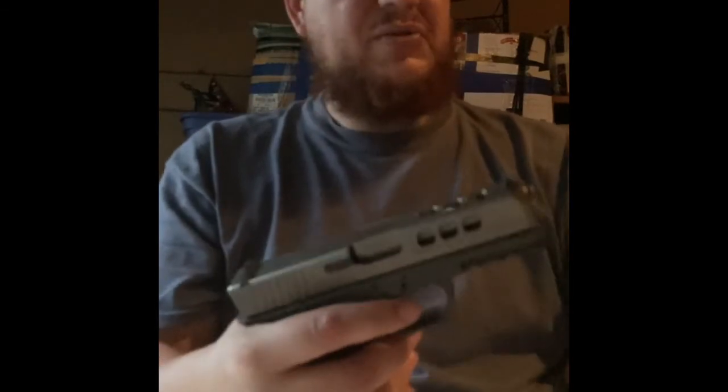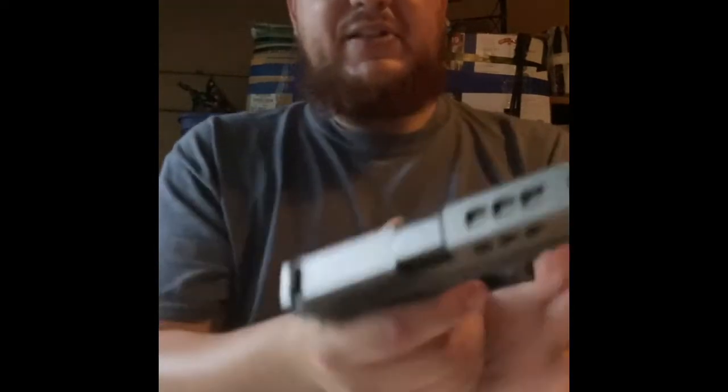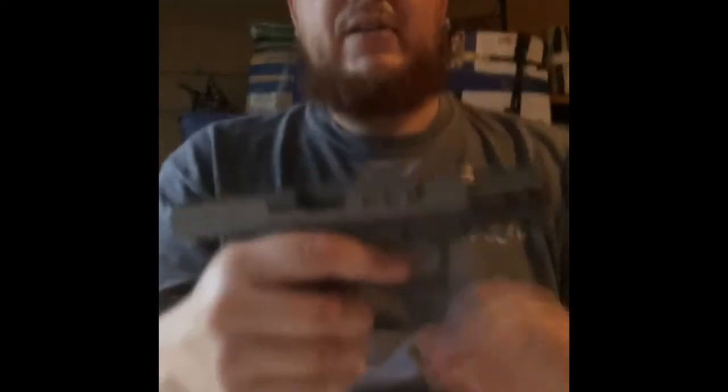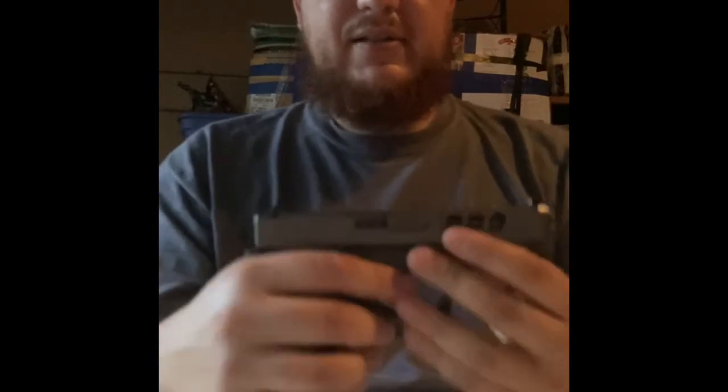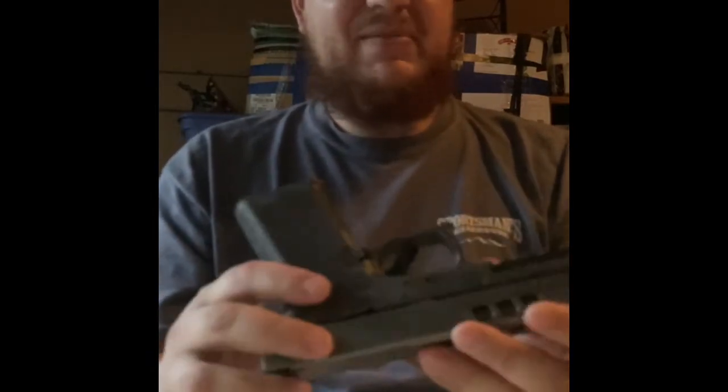This is a good pistol. I like it a lot. Now, once again, clear it. It's fine. This is pretty much all I got to say about this — it's a self-explanatory video of this pistol. I ain't got nothing else to say. I'm just excited. I haven't shot it yet, but I will.